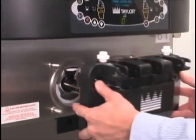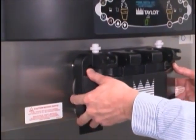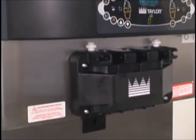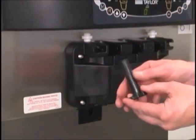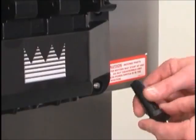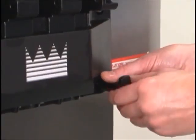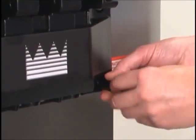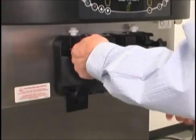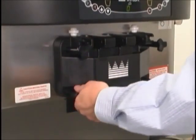To install the freezer door, insert the baffle rods through the beaters in the freezing cylinders. With the door seated on the freezer studs, install the hand screws using the long screws on the top and the short screws on the bottom. Tighten them equally in a criss-cross pattern to ensure the door is snug.